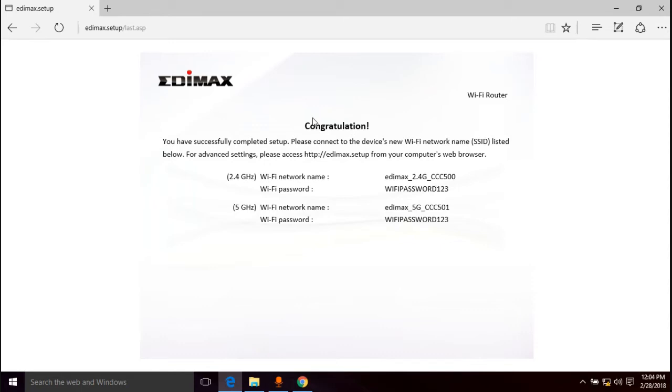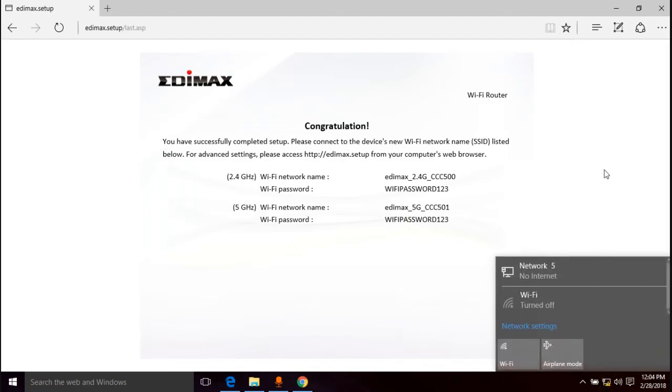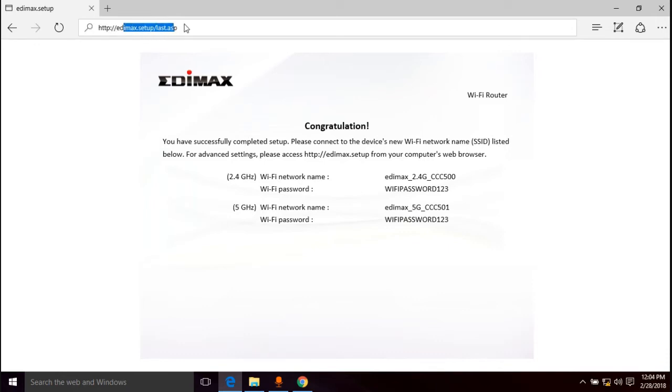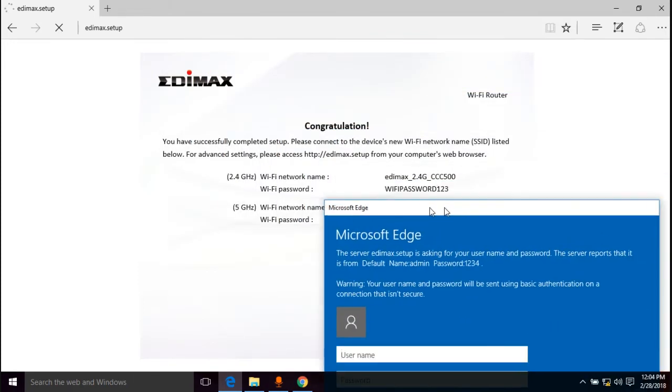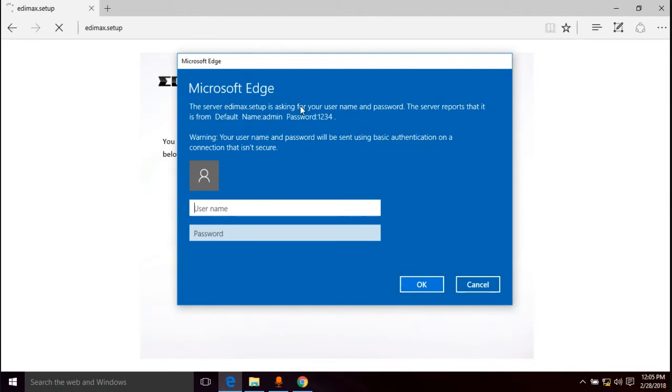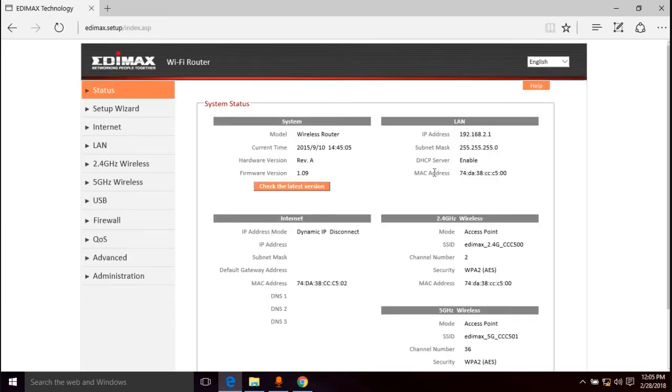"Please access edimax.setup from your computer's web browser." We set up those two networks. I'm going to try accessing the router admin panel directly since we're already plugged in via ethernet. The default username is "admin" and the default password is "1234" — and we're in. At this point some of you may be able to go to the internet and it will work.